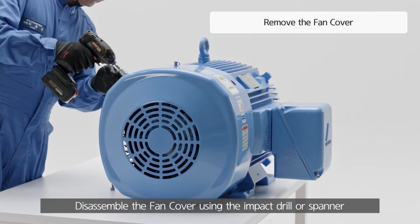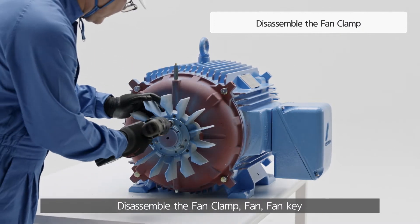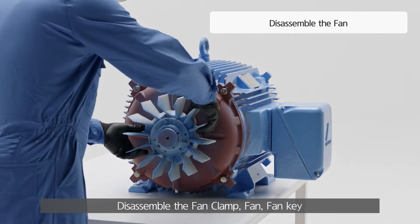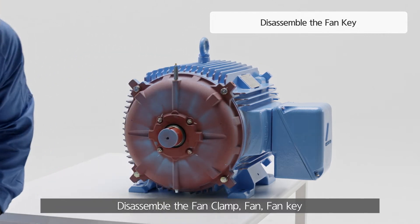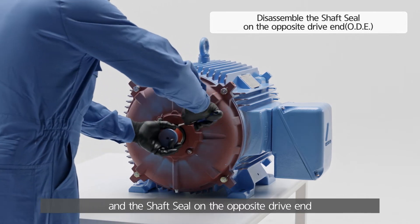Disassemble the fan cover using the impact drill or spanner. Disassemble the fan clamp, fan, fan key, and the shaft seal on the opposite drive end.